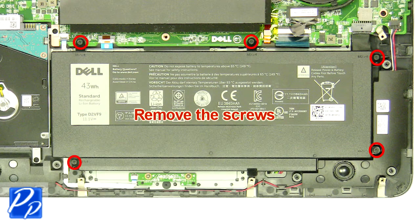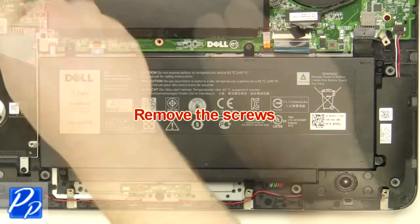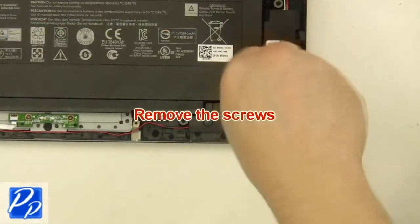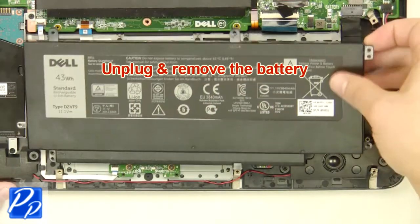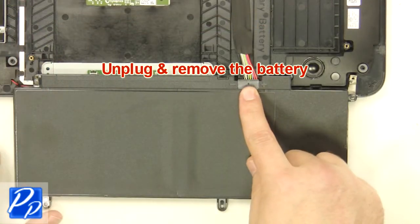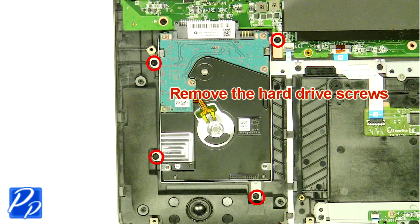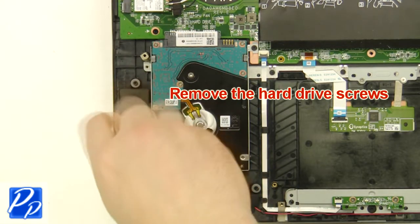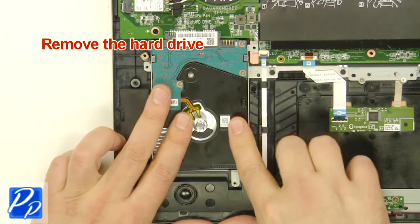Remove the screws. Unplug and remove the battery. Remove the hard drive screws. Remove the hard drive.